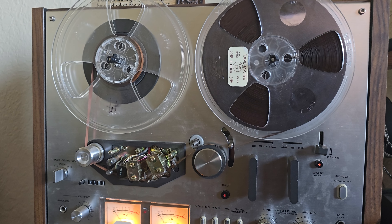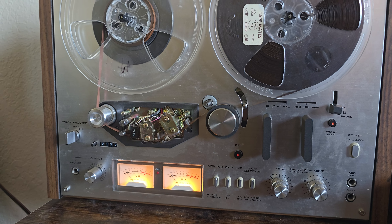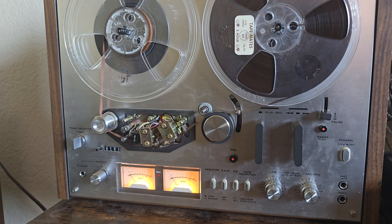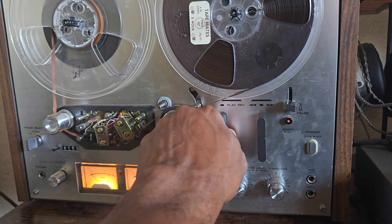Anyway, it's just a quick little video on the Akai GX 4000D. To me, even before recapping, it's just a great sounding deck — it sounds very good.